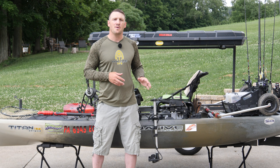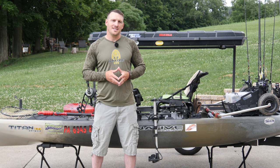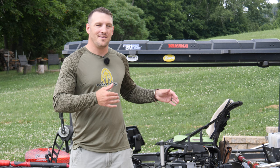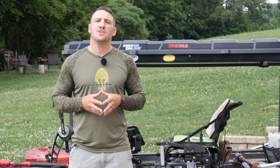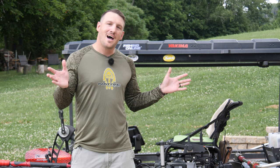That's it for the Native Titan 13.5 tournament setup. This is what I've got that helps me pull in more fish and fish more comfortably. The Native Titan is an incredible boat — super stable, super comfortable. If you're interested in getting your own, check out your local Native Watercraft dealer or go to nativewatercraft.com. Thanks for watching, and hopefully you guys get out on the water and get yacked!